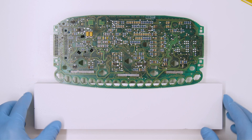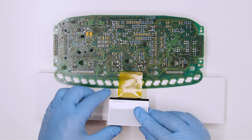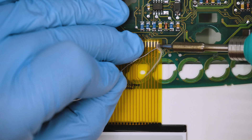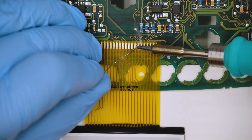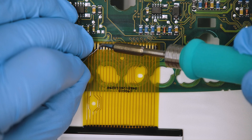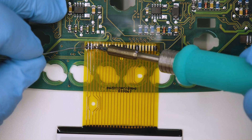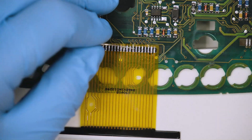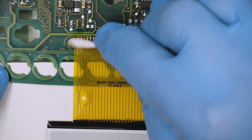Place a support under the board and position the FPC of the central display, soldering some points to secure it. Then solder each pin, one at a time, with solder wire. Clean with some solvent.